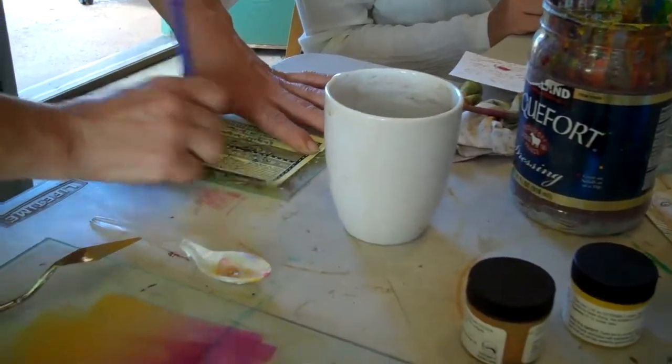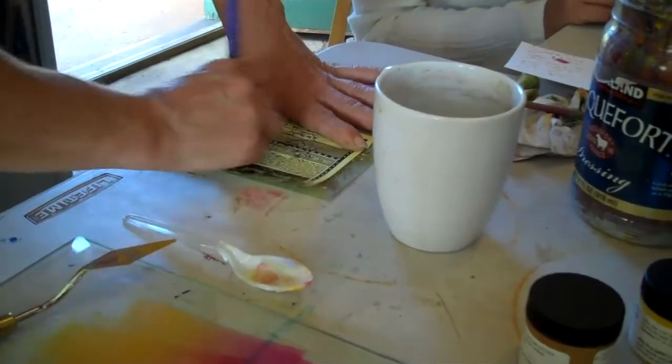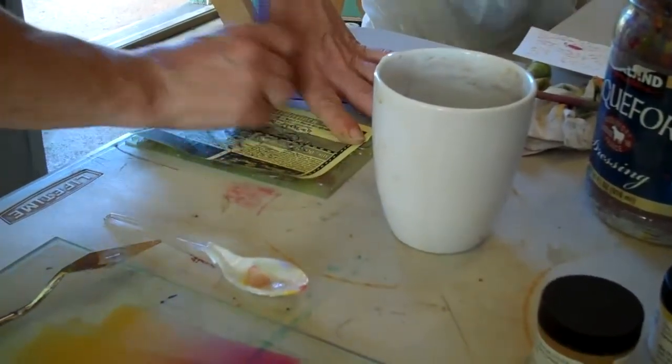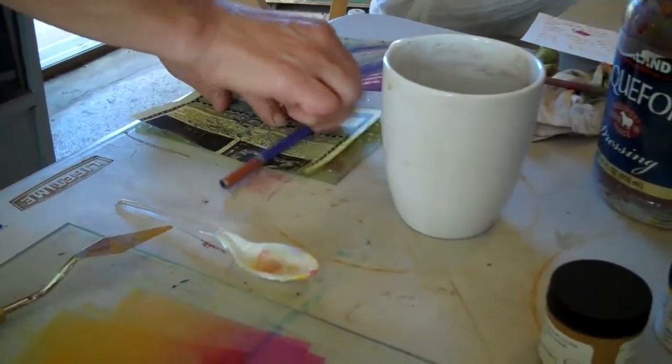You can just do a rubbing. I remember doing that — collecting leaves. Maybe do a larger area. Try it.